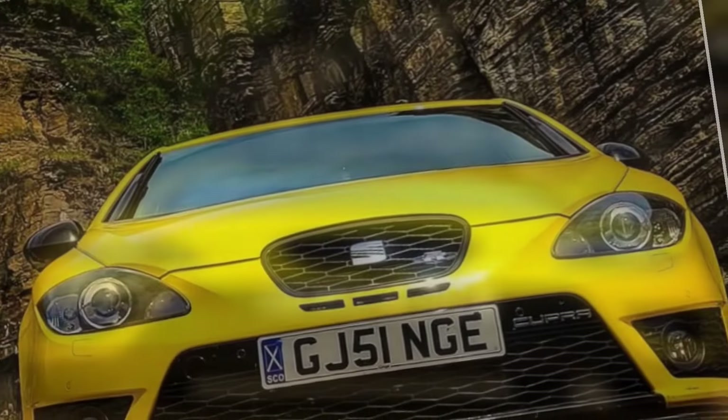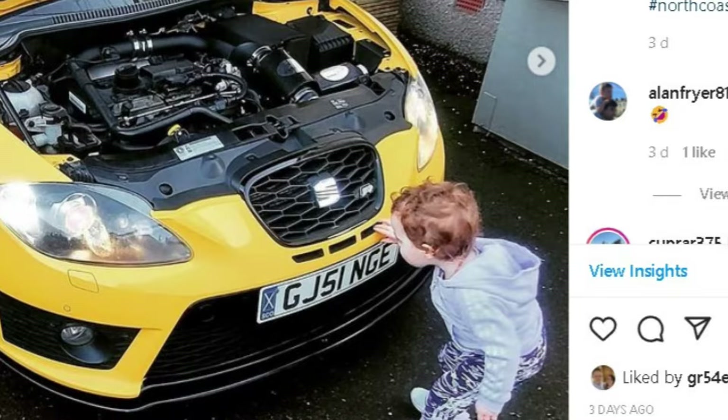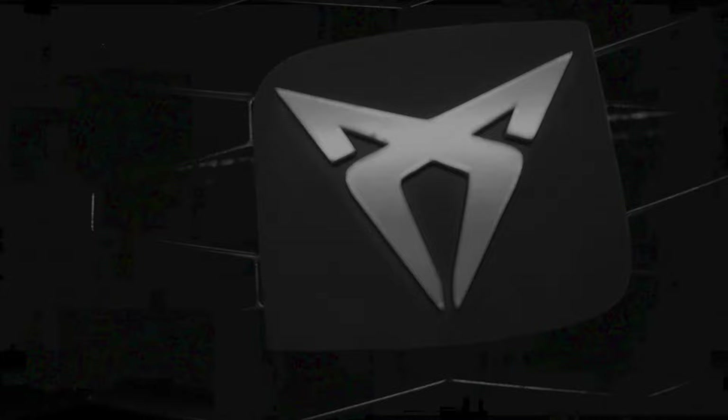I've had my Leon for 10 years now and I'm looking for some way to change the looks of it slightly. In a recent Instagram post I thought that Millie was checking out the engine bay of the car, when actually she was checking out the stone chip SEAT logo. So in this video I want to show you how to update the SEAT logo to these new Cupra style badges.